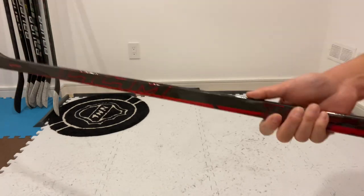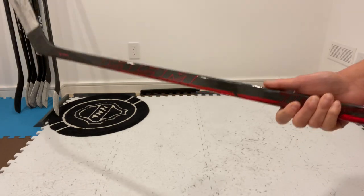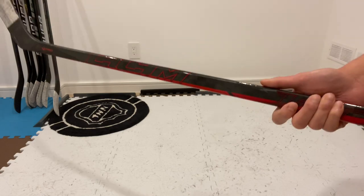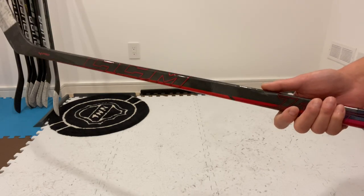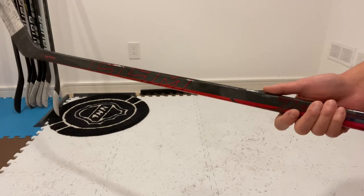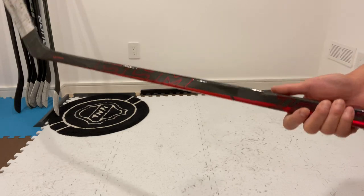This stick still feels like when it was new, so the stick pop life is definitely still there. Overall, I think if you like mid-kick style sticks you may like this FT4 Pro. For me, I absolutely love it and always find myself gravitating towards it these days.